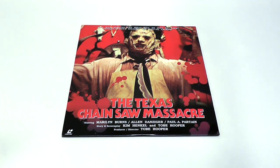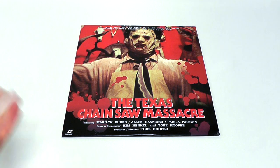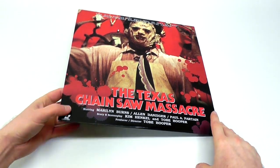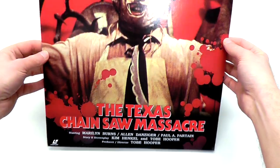This one is in very good condition, but it is unfortunately missing the OBI strip. So if you're a hardcore collector, you're gonna be like, nah, missing the OBI. But this was in great condition and I got it at a pretty good price, so I'm still happy about it.